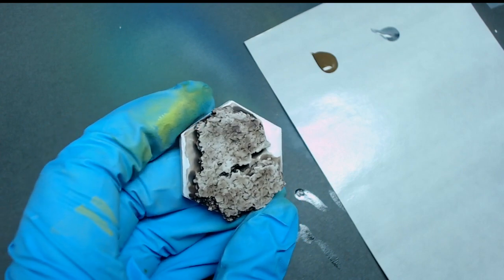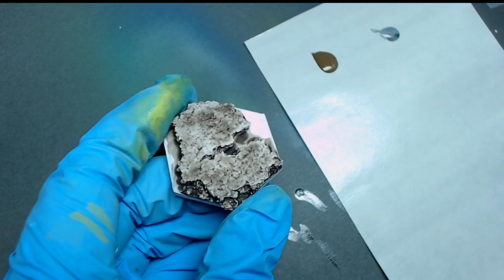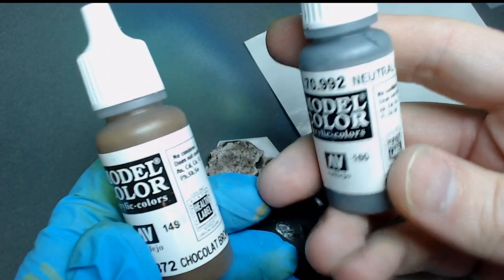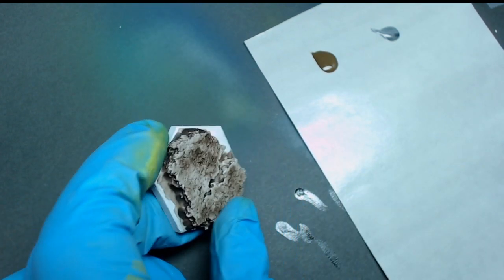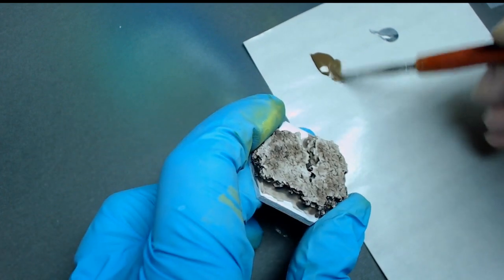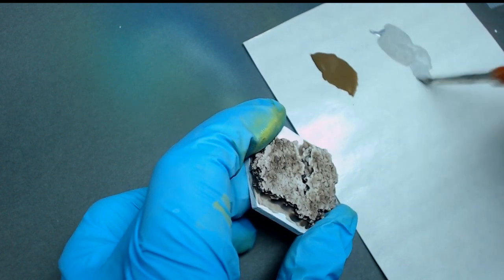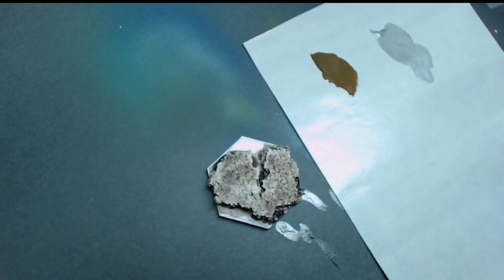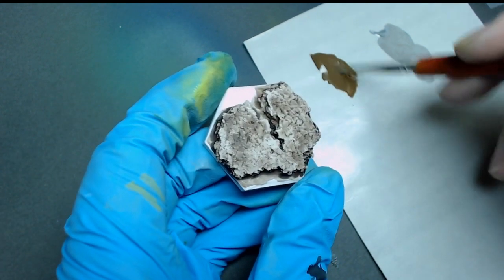I've got the base prepared, I primed it, and then I threw a brown Army Painter Strong Tone wash over it to get some stuff into the recesses and cracks. What I've got on my palette paper here is some Model Color Chocolate Brown and some Neutral Gray. I'm going to use those to get the color of the rocks squared away. I'm going to add some water to these because I don't want them to be super thick — I'm looking more for overall tone.